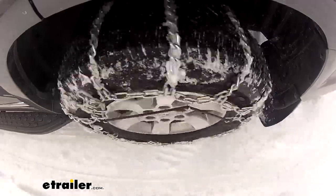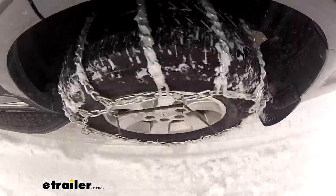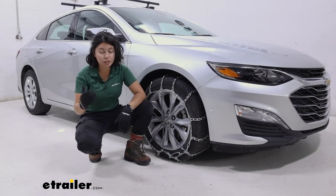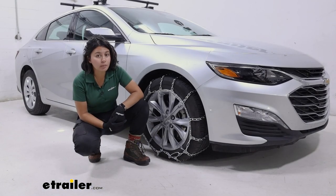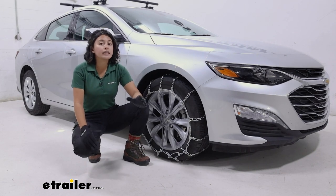If you have a Chevrolet Malibu and you're expecting some inclement weather — a lot of snow on the forecast — you're going to need some tire chains that'll give you that extra grip as you drive through the snow or even mud. These twist link tire chains are great for that. Now if you're expecting a little bit more ice, they're probably not as ideal; I would recommend something with square links instead.